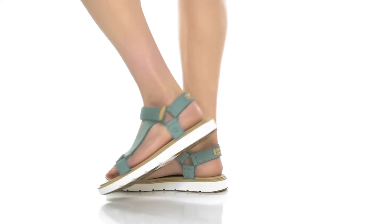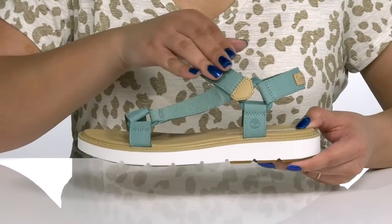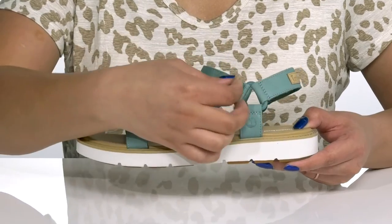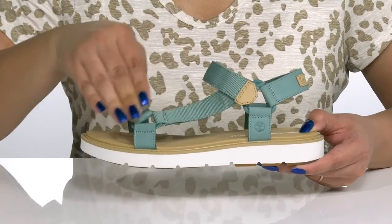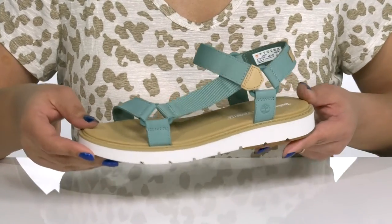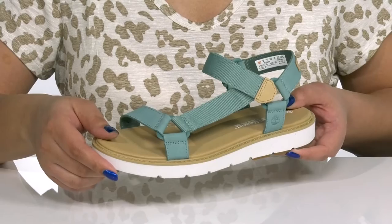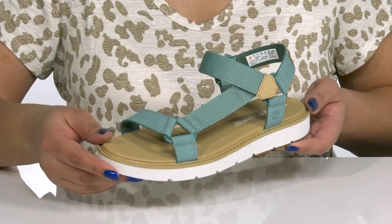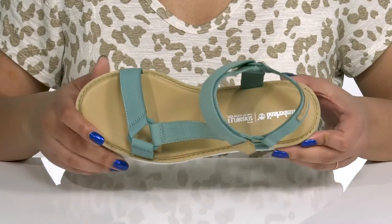The Bailey Park sandals by Timberland feature a leather and textile upper with an open-toe silhouette and a strap that wraps around the ankle with an adjustable hook and loop closure to give you a secure and custom fit, and two other straps that go over the vamp to lock them into place. They have some triangle cut-out detailings on each side, giving you an athletic yet stylish look you'll want to show off this spring.